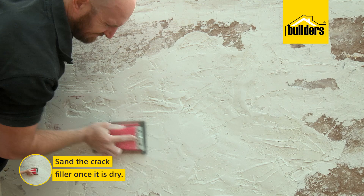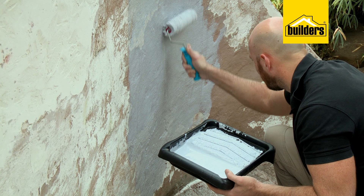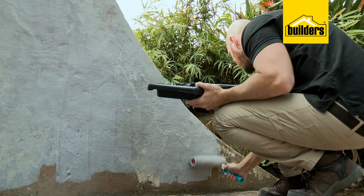The crack filler is dry so we can sand it to a smooth finish and apply a waterproofing. To prevent any damp seeping through from the brick and damaging the paint in the future, I'm going to paint the entire wall with a coat of waterproofing.